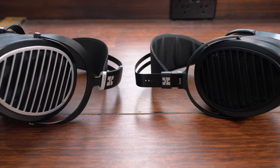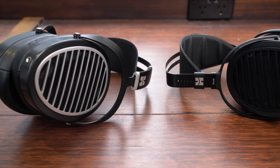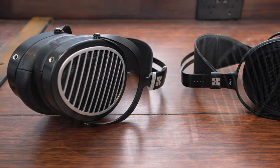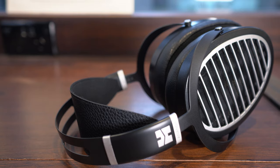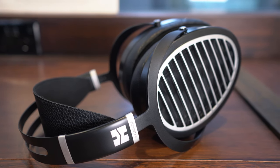While we think the step-up model, the Arya, offers more bass depth and clearer high frequencies, the slightly more mellow tone of the Ananda makes it an excellent all-rounder. At $1299, I think it's hard to argue with the combination of great comfort and sound, so come into our store or check it out online with the links below.